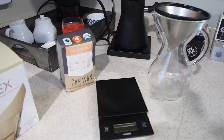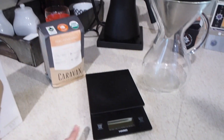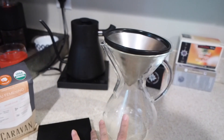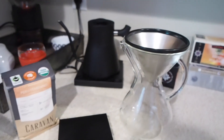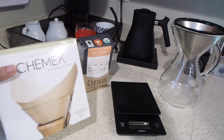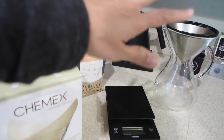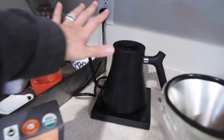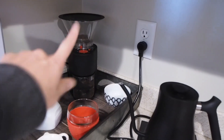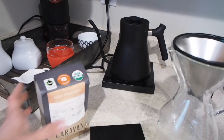All right, on to the coffee stuff. So this is everything that you will need for coffee. This is a scale, this is called a Chemex, and a wire filter. Sometimes we like the paper filters — we go back and forth between those two things. This over here is a gooseneck kettle; it makes things easier for when you're pouring, but you don't need it. That is a grinder that you are also going to need for the beans.